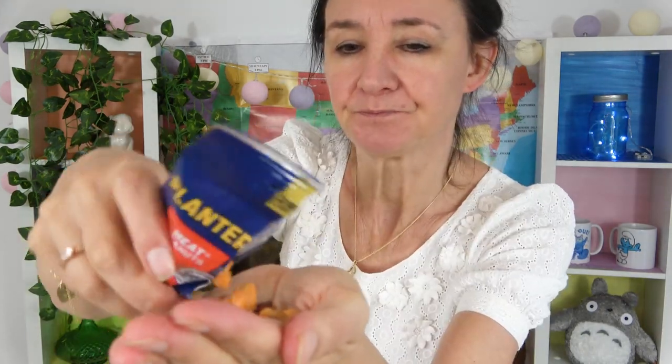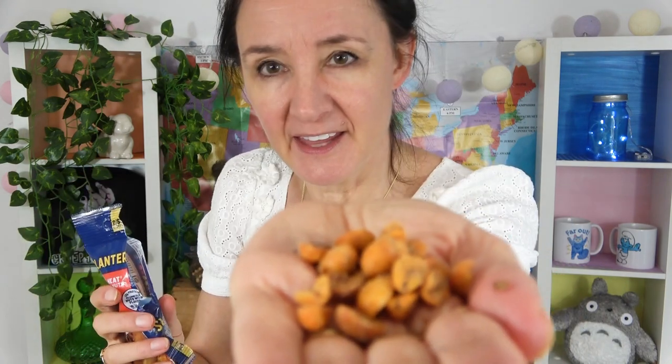Heat peanuts — don't know how hot they're going to be. 13% protein. There they are. Do they look hot? I'm a little bit scared of these ones for some reason. Let's try them.